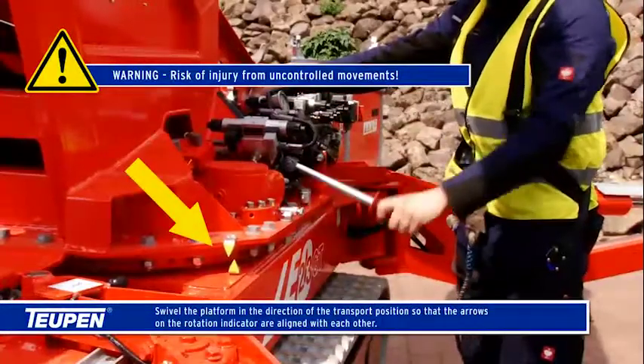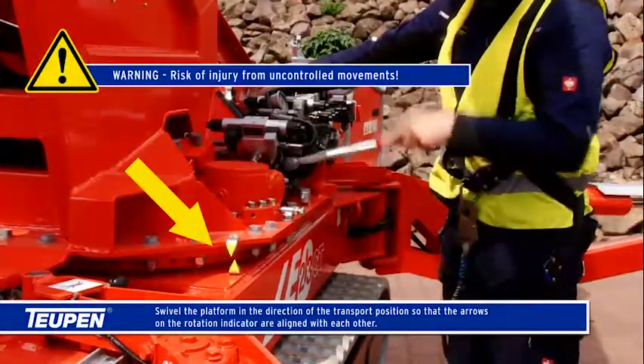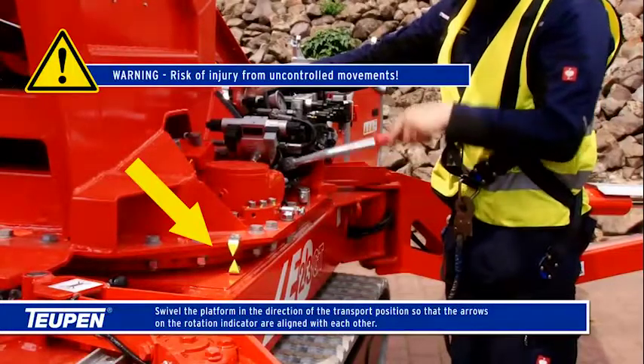Swivel the platform in the direction of the transport position so that the arrows on the rotation indicator are aligned with each other.